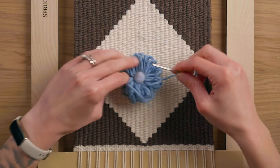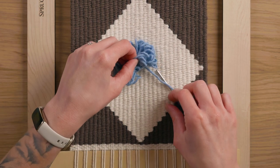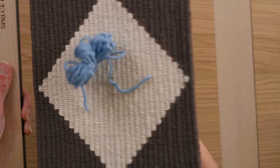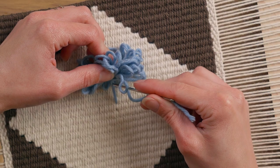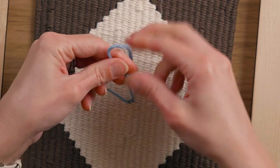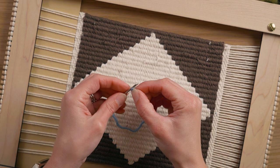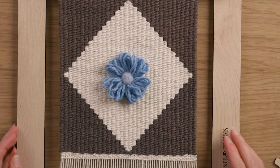We're gonna attach the flower to the piece, so I'm gonna find the center — or at least close to it — of my diamond. I'm just gonna poke my needle right through the weaving with that end, grab the other end, and this one's coming down on this side of this warp string, so I'm gonna put this one down the other side — this is just gonna give us something to actually tie the flower around. I'm just gonna tie this nice and tight in a knot, then go ahead and tuck these ends in. So we have a cute little flower in the center.